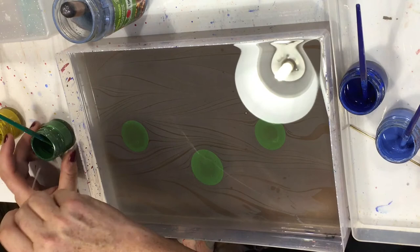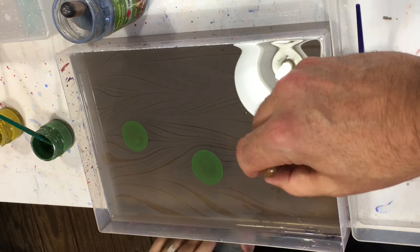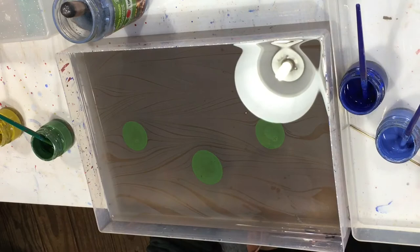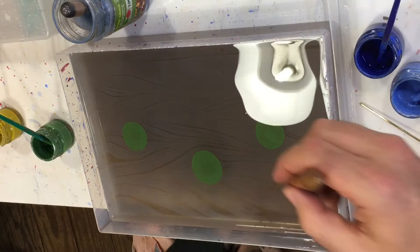Clean that off now, make sure it's really nice and clean. We're going to come off center — so if that's the center, we're going to start about there. Dip the tool nice and vertical and then we start working out for the stem.